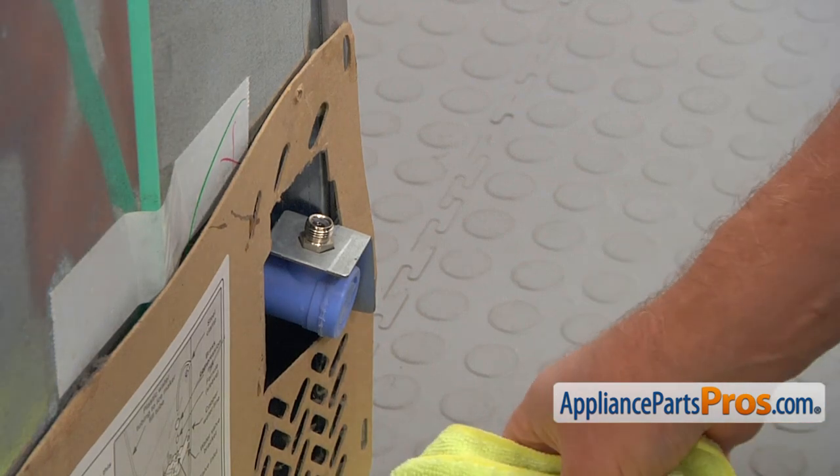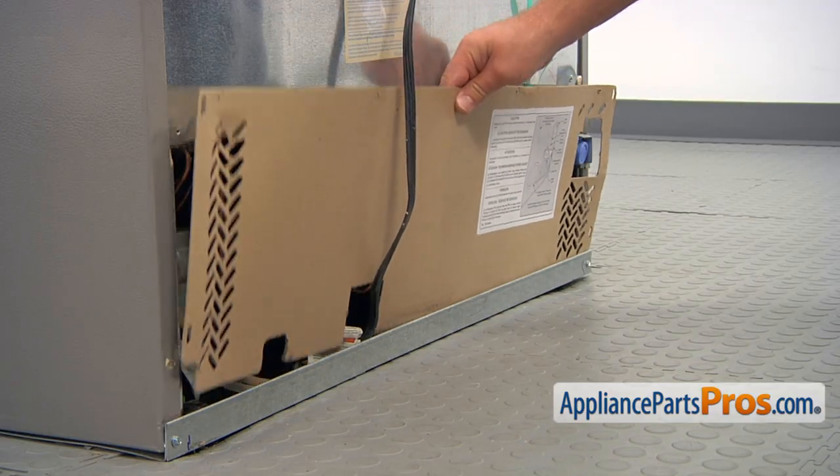No big deal. And remove the towel. Now we can pull off the rear access panel.